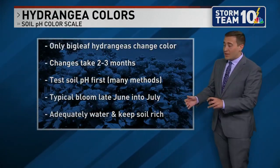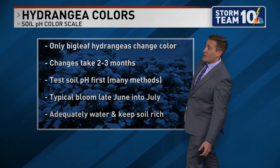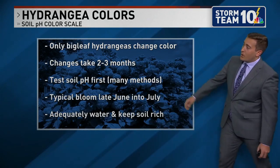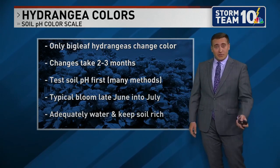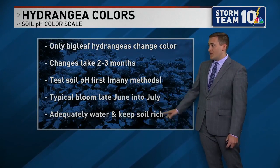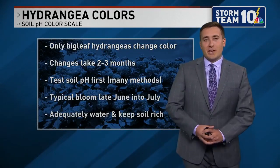Don't expect these changes to happen immediately — it typically takes two to three months, and it's only the bigleaf hydrangeas that change color with those shifts in acidity. You want to make sure you're testing the soil pH first so you know where you're heading. Typical bloom for these hydrangeas is June into July, so make sure you're adequately watering and keeping that soil rich for them to bloom.